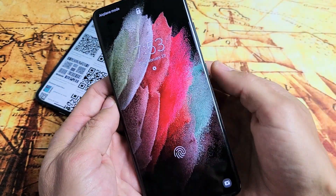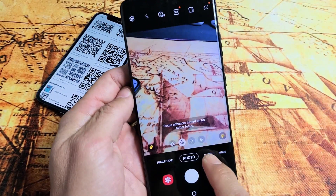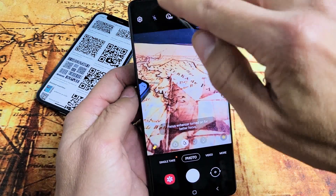Open up your camera. A shortcut is double clicking the power button. And then from here you have to make sure that you're on photo, so go to photo. Top left hand side is the settings, camera settings.